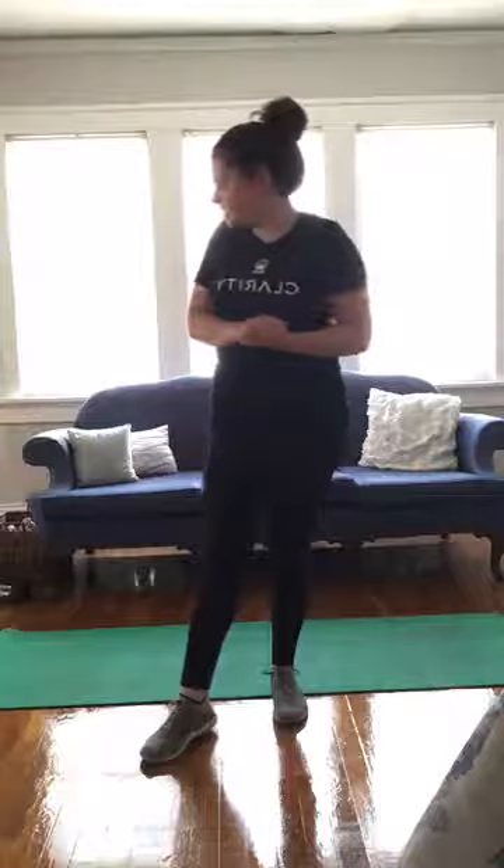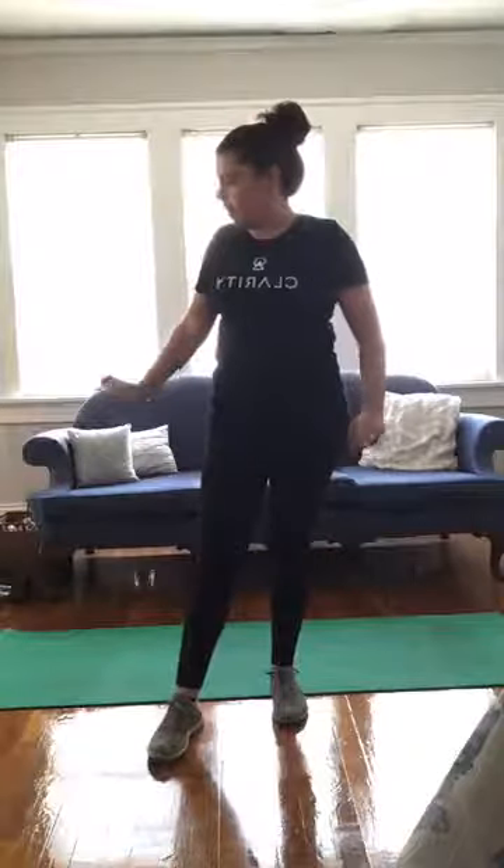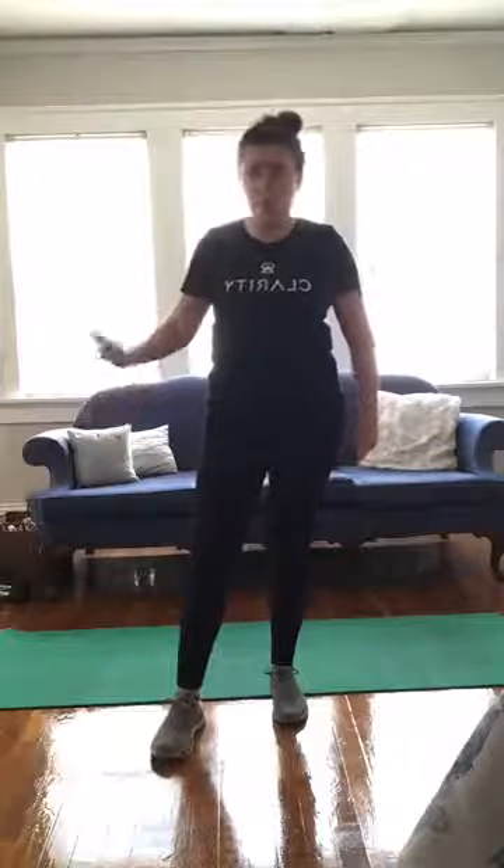Hi everyone! Welcome to Body Positive Boot Camp. Get set up with a set of weights or other weighted household items such as water bottles, a mat, towel, water bottle, and your favorite playlist.